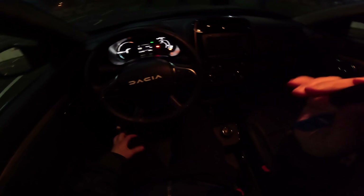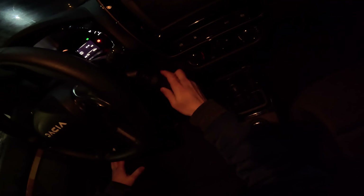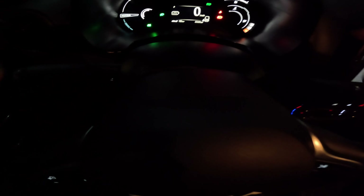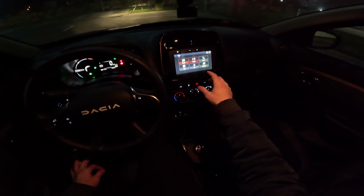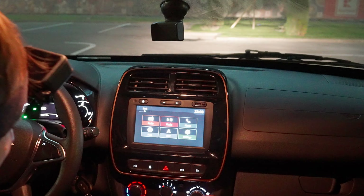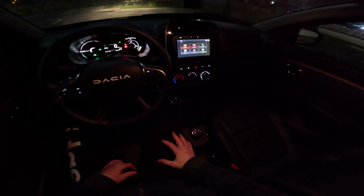From my point of view, the Dacia Spring is one of the best electric city cars in terms of price offer that you can get on the market today. You can see that the facelift comes with a new graphic on the digital cockpit — it's really nice, much nicer than the previous version. It also comes with a new graphic on the multimedia system; even though it's kind of the same, it has a slightly different graphic. It has a manual climatic system down here.